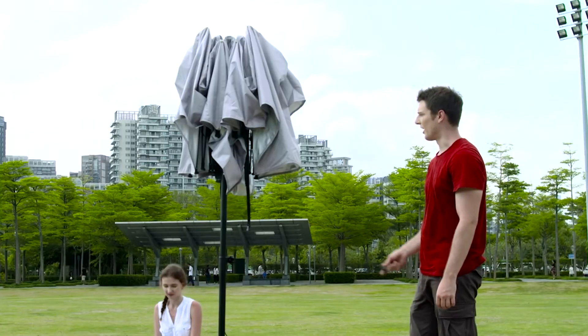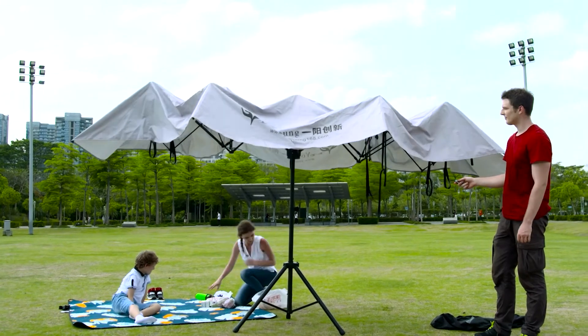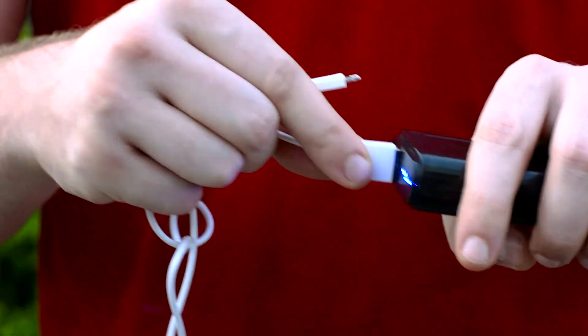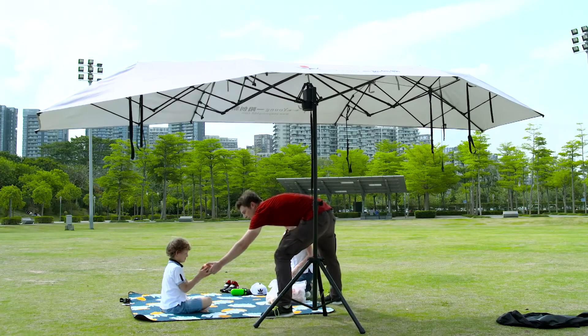Use with outdoor stand to become an outdoor umbrella. Exclusive design for separated battery — the battery can be taken down from the car umbrella and used as a power bag.